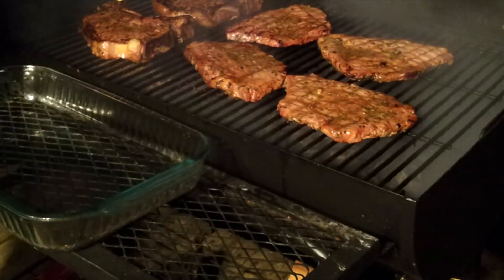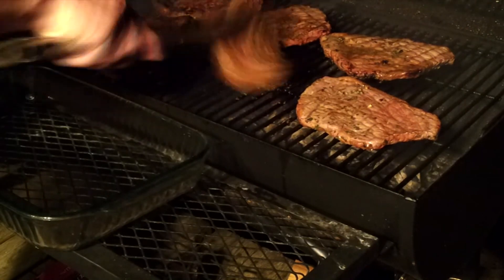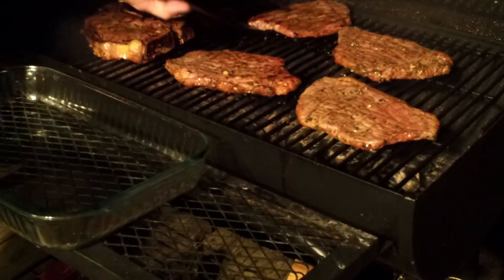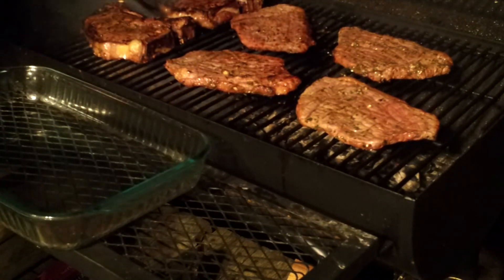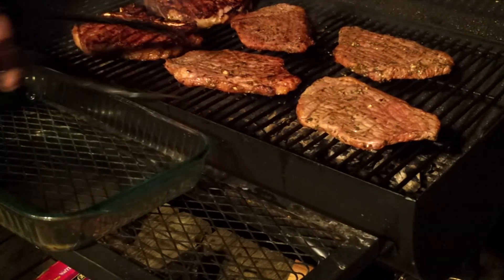Alright, I think they're just about done now — looking pretty good. Perfect.